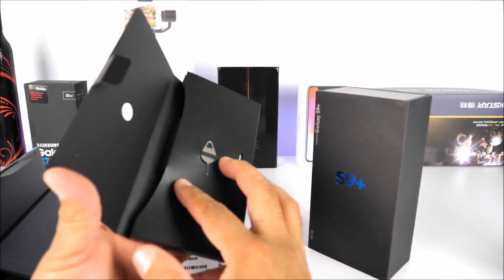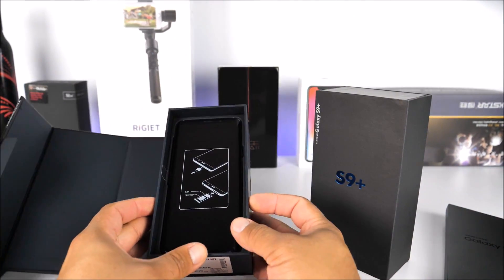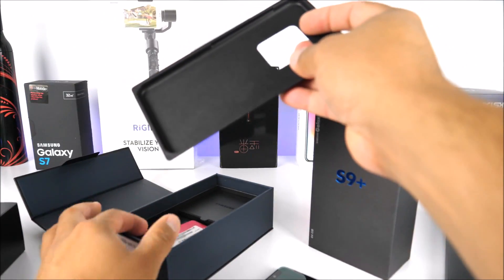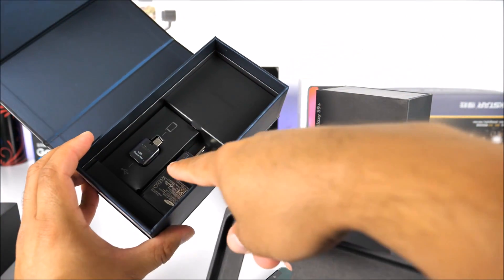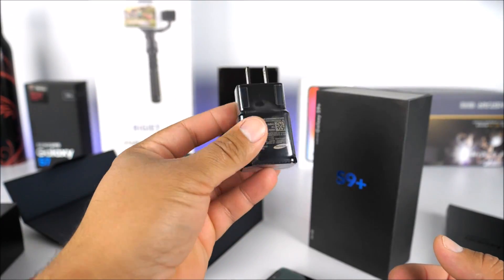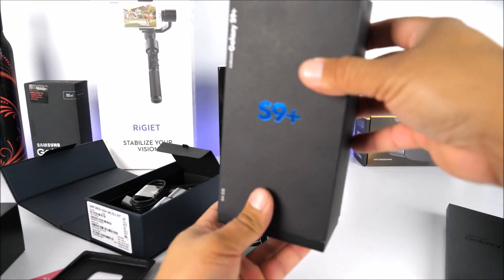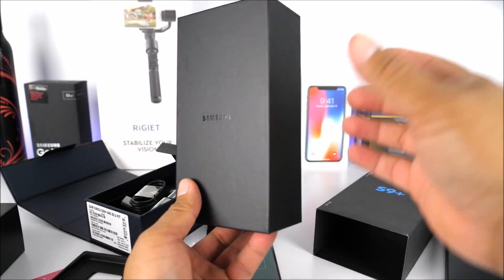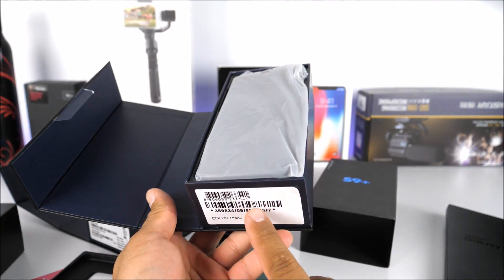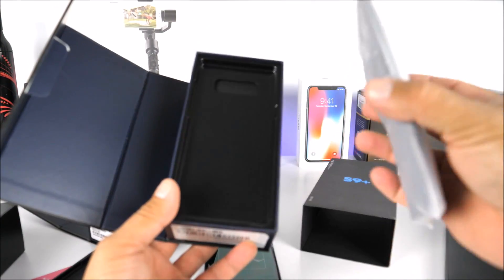Inside the real S9 Plus box we have the phone in blue, a standard divider, charger, earphones, and USB cable. Now opening the fake Samsung Galaxy S9 Plus box — it slides almost the same way as the real one. The box opens from the side identically, and it even has IMEI information printed inside. However, the fake phone is covered in plastic wrap, which Samsung would not do — a great way to spot a fake.